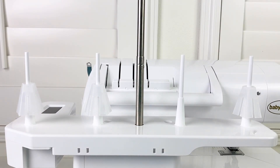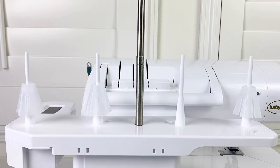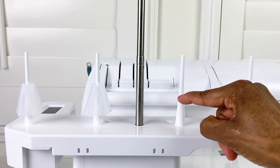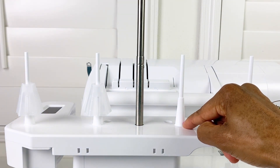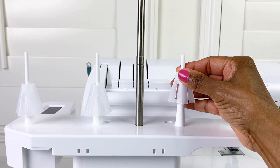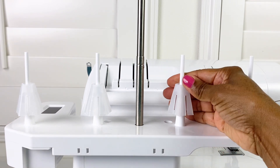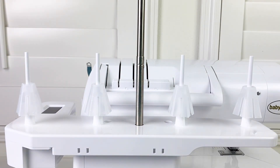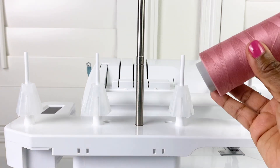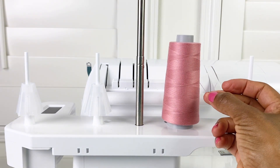Now we're looking at the back of the machine. I've already inserted three of the cone holders — on the spool pin there's a narrow portion, then a lip, and then it gets wider at the bottom. Take your cone holder and insert it onto the spool pin and twist it down until it won't go any further. Then take your cone of thread and insert it on top, and then it's ready to be threaded.